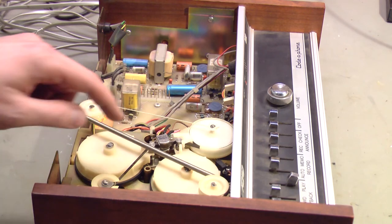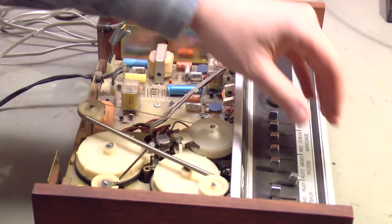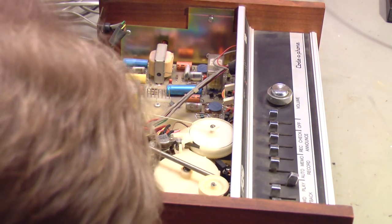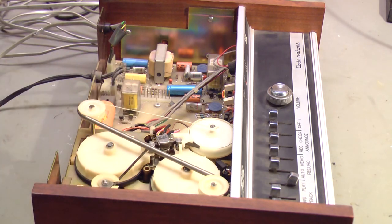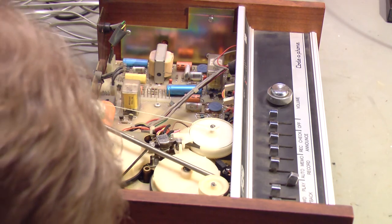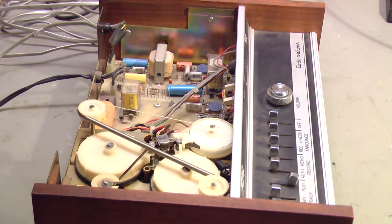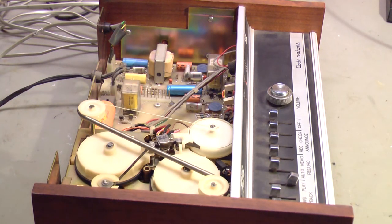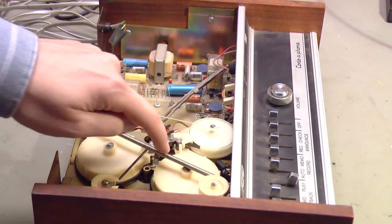I'm going to watch the tape going across the head again as I play it back. The tape is aligned pretty well with the head — it's going through the guides properly. There's a guide here, there's a guide on the head, and there's a guide right here, and the tape is being pulled quite smoothly through those guides. So I don't think it's an alignment problem, which further supports my theory that it's just worn-out tape.